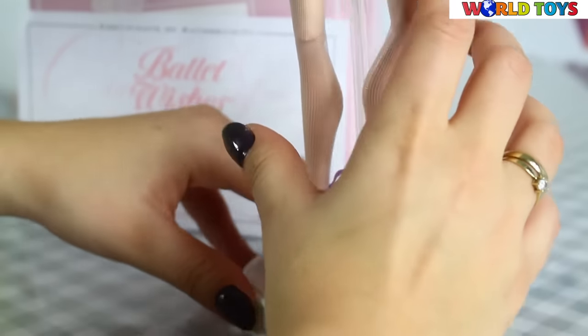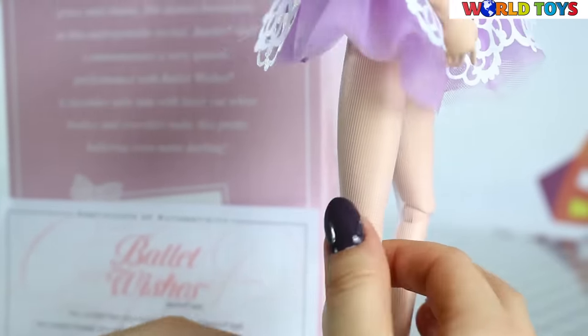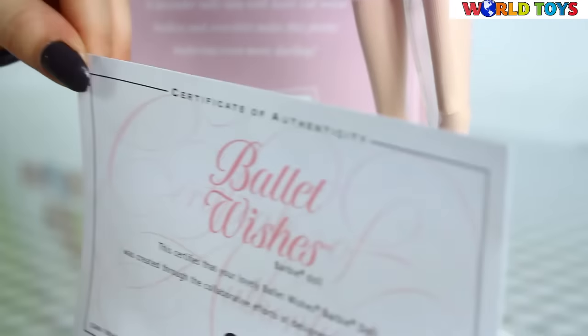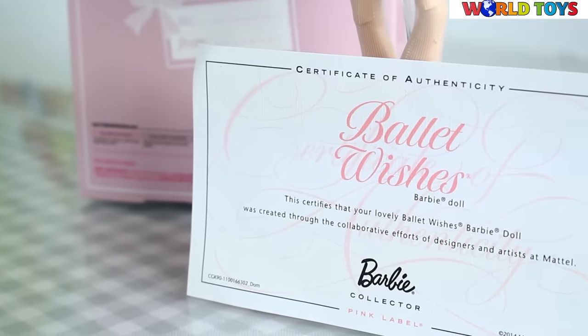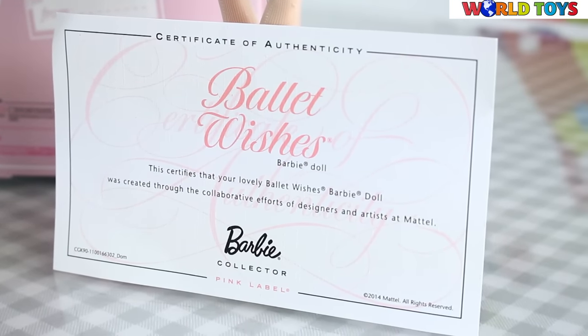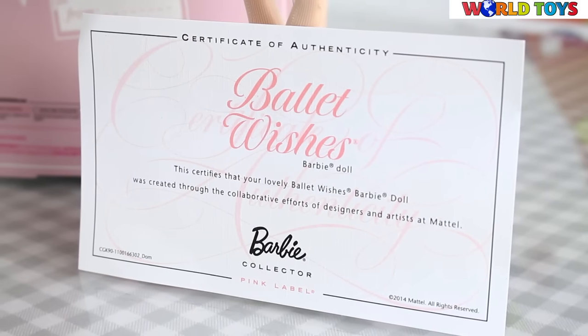Together with the doll comes the stand. We can easily put her on the stand and stage her body, and of course you will also get the Certificate of Authenticity, because this doll, Ballet Wishes, is one of the collector dolls from the Pink Label series.